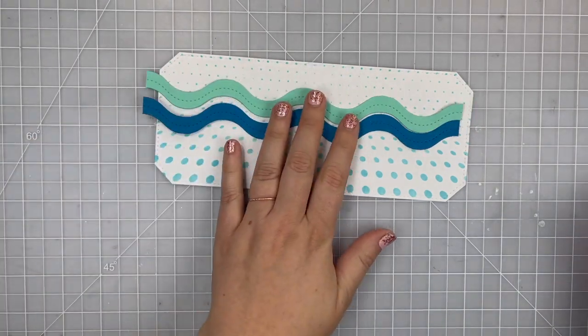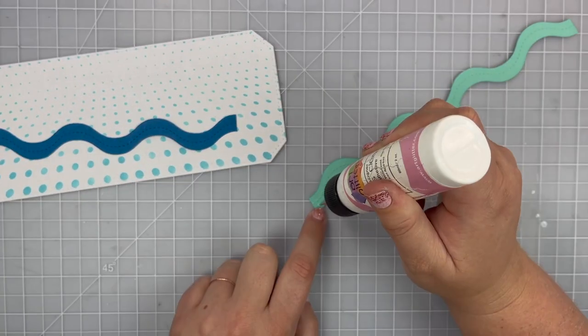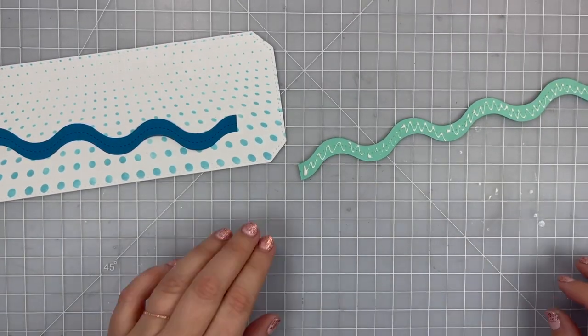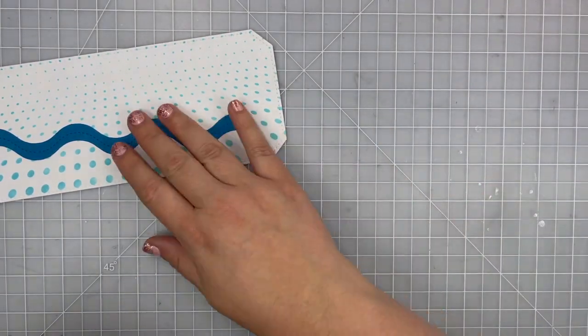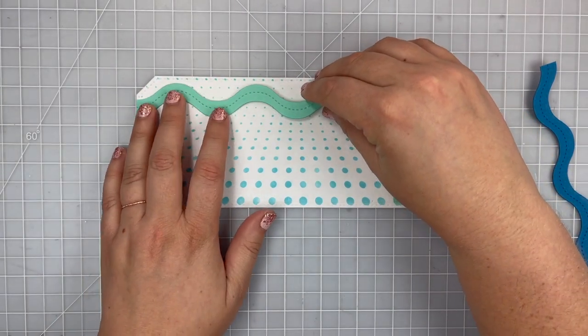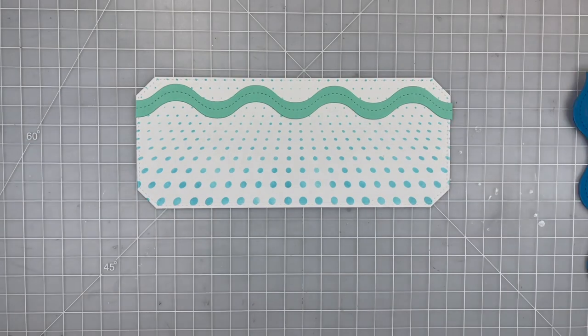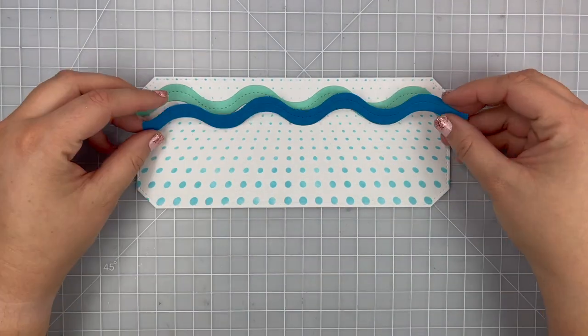I used my largest slim line corner die to cut that out, and I also cut out a couple wavy die cuts out of some teal blue paper and some dark blue paper. I'm gluing my first little wave here at the top of my white cardstock directly down with some wet glue.